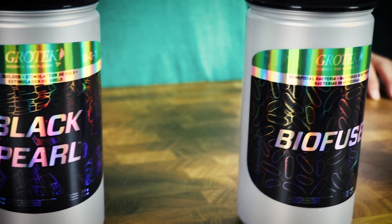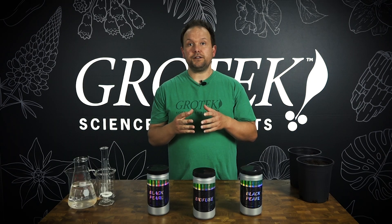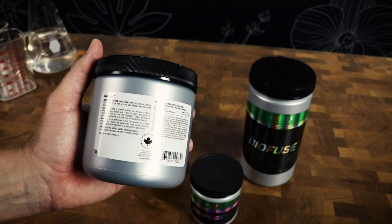Biofuse is a very concentrated form of two different types of bacteria. These bacteria are actually very aggressive at colonizing the root zone, which means they're going to be very effective very quickly in your garden. When you choose Biofuse, you want to consider the fact that it is a living item, and that means you should be following the application rate.